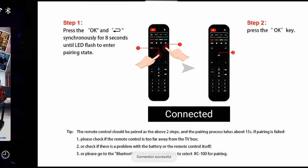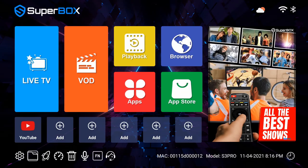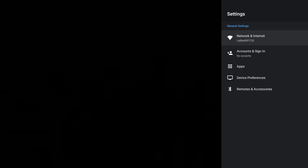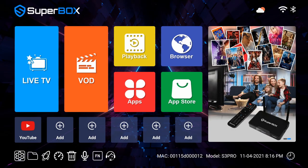You can go back to the home screen and click Settings, then Remote and Accessories. You can see that the RC100 is now connected — RC100 is the remote's name. Now go back to the home screen and press the voice button. You can see the voice function has been activated.